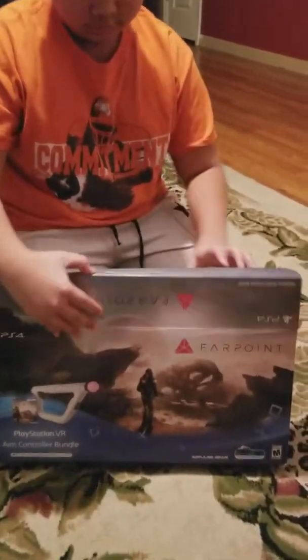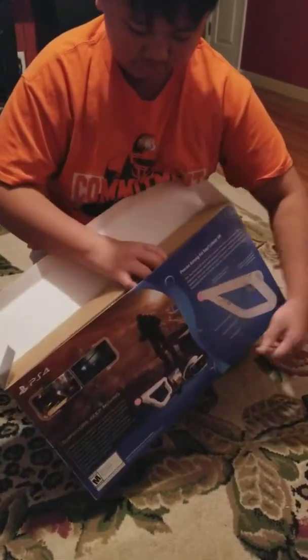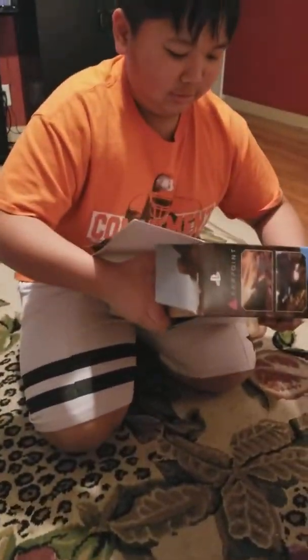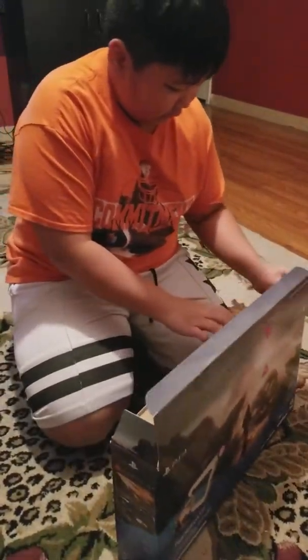Do it. It's a cardboard box. It's tight in there.